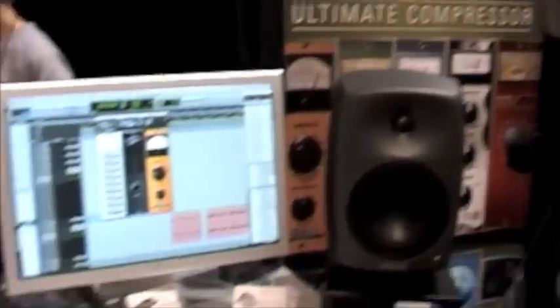We're on again. Hi, this is Colin McDowell. We're going to get a little serious and all technical about the 6030 Ultimate Compressor.